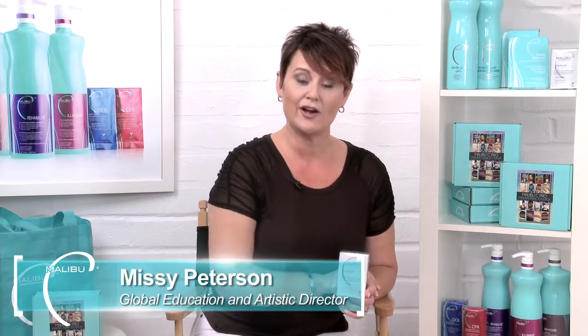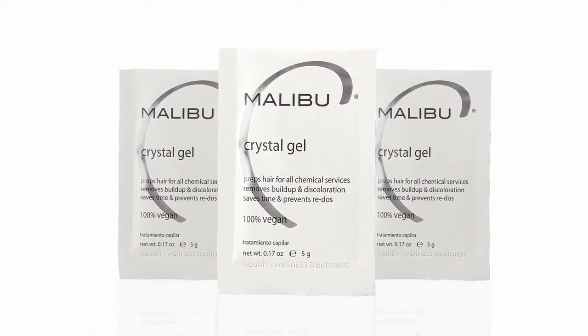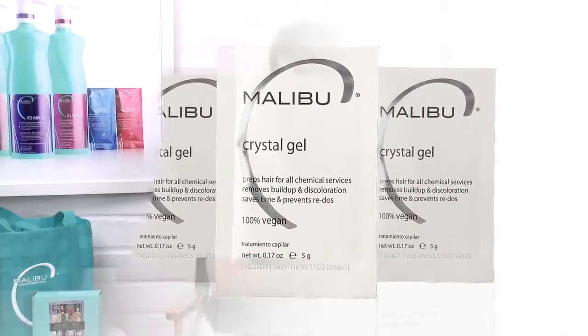Hi, it's Missy with Malibu C, bringing you some more tips on our foundational product, Crystal Gel. We know that it preps the canvas for every chemical service you're doing, but what most stylists don't know is that it actually stops the chemical service that you've done as well.